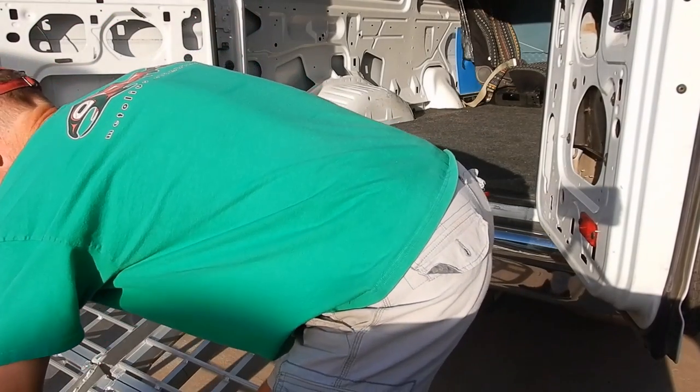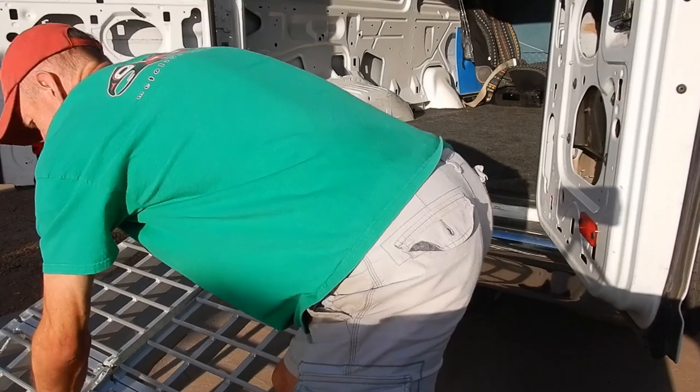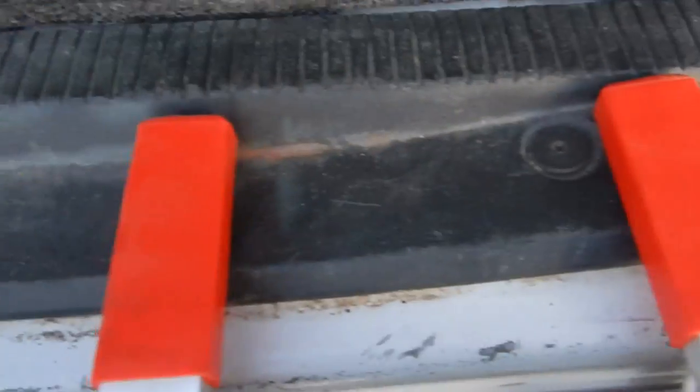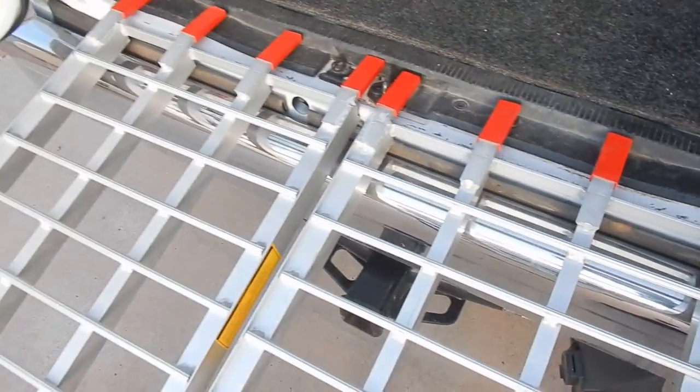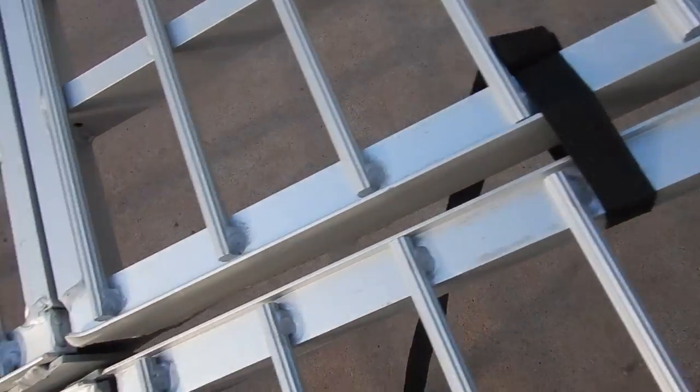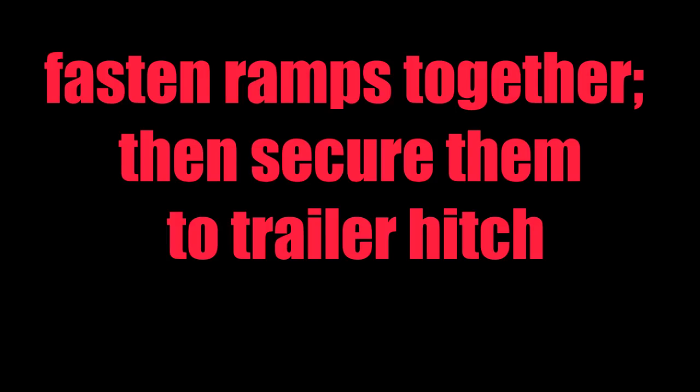First, set your ramps in place. After a fair amount of research, I bought two arched aluminum folding ramps. Each ramp is 18 inches wide, 7.5 feet long when unfolded, 23.5 pounds in weight, and is rated to support 1,500 pounds.